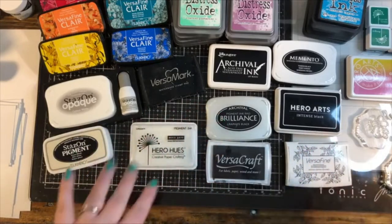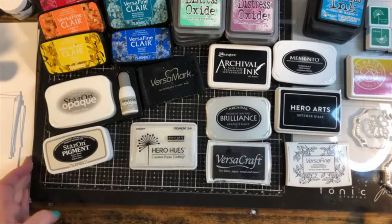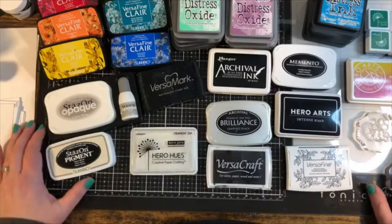Welcome, this is Ink Pads 101. I have quite the plethora of ink pads here today. We're going to look at dye-based inks, pigment-based inks, hybrid inks, and solvent-based inks. It can be really overwhelming to know where to even begin, so this video is going to be all about ink pads, different uses for them, when and why you would use one over another. If you're a beginner, I'll give you my top favorites.